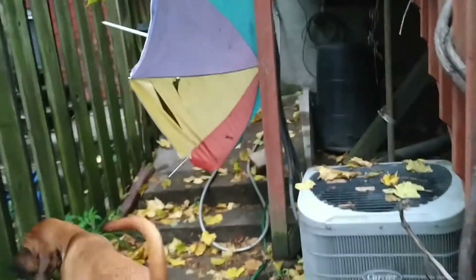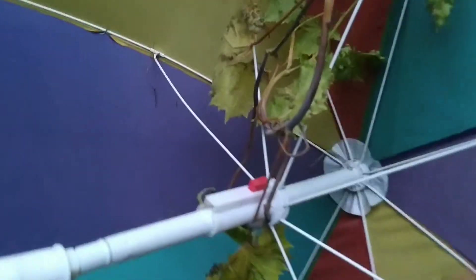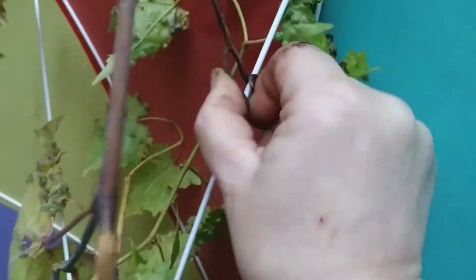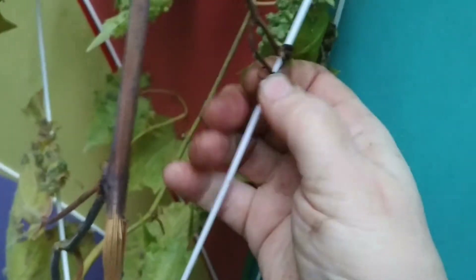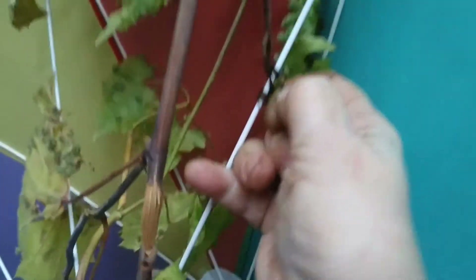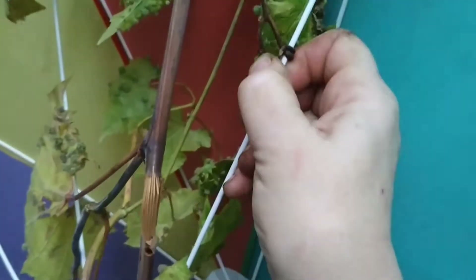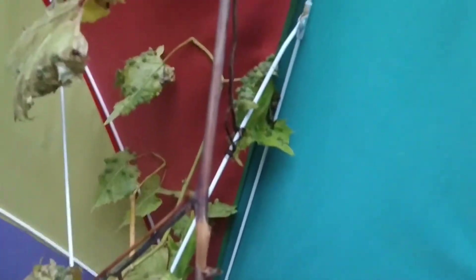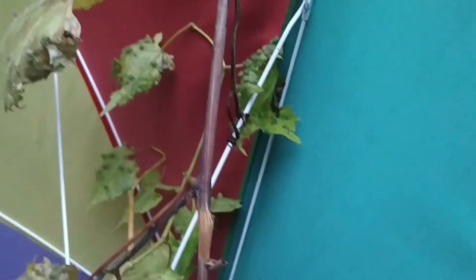And look what happened to my umbrella. This was brand new and it's gotten hooked on. See how the vine has wrapped itself? It is hard — I can't even get that off with my hand. So I've got to figure something out. I'll cut it off and toss this umbrella out. Another umbrella bites the dust again.